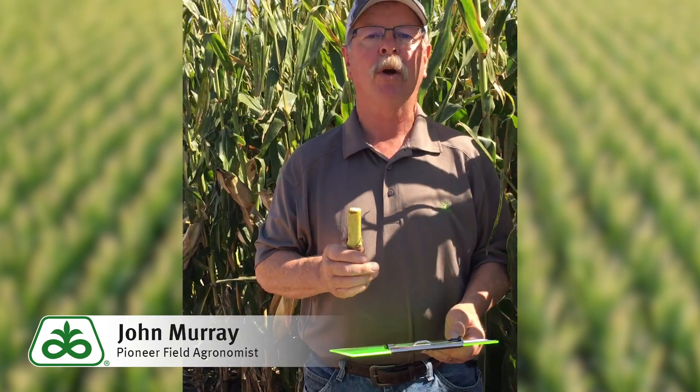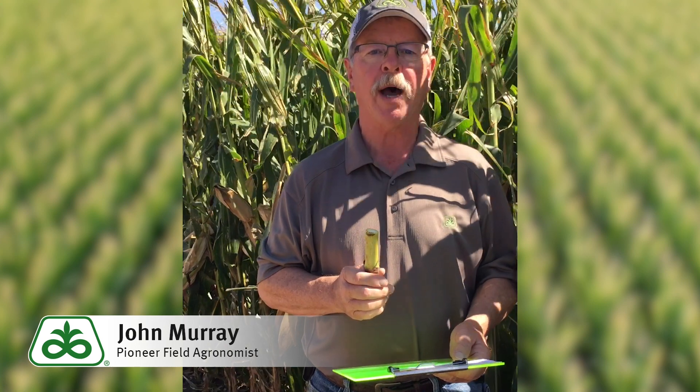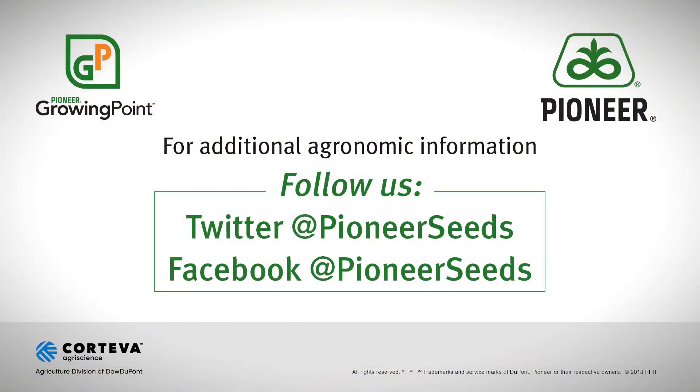If you have any more questions about the stalk nitrate test, please contact your local Pioneer sales representative. That concludes this Pioneer Growing Point agronomy video podcast. Visit our page on Pioneer.com and follow us on Twitter and Facebook for more agronomy insights.